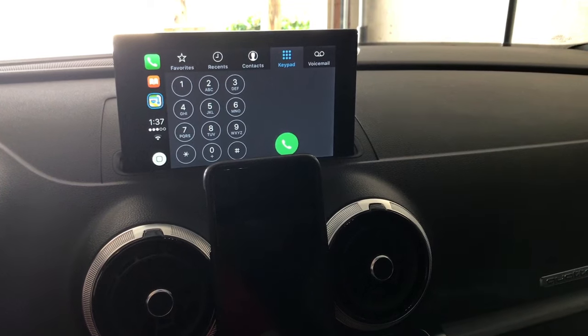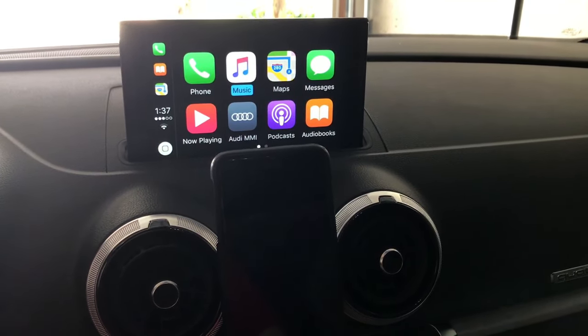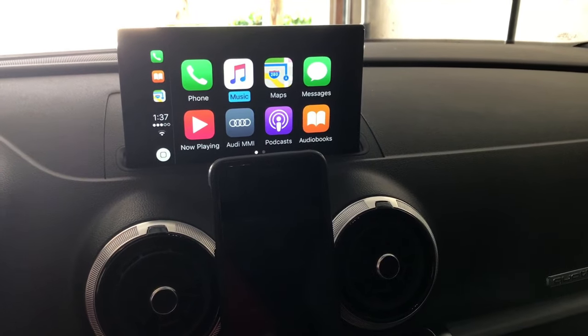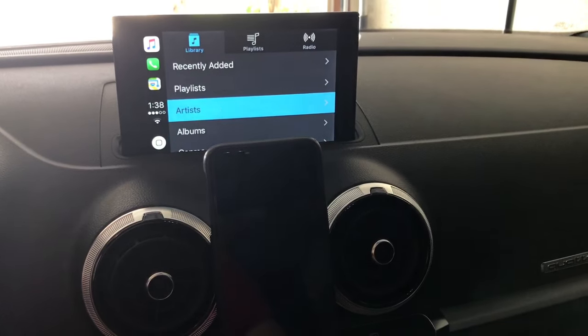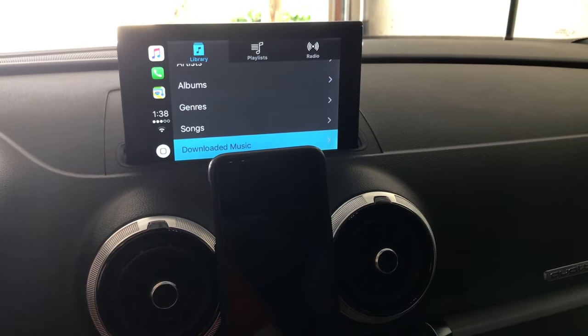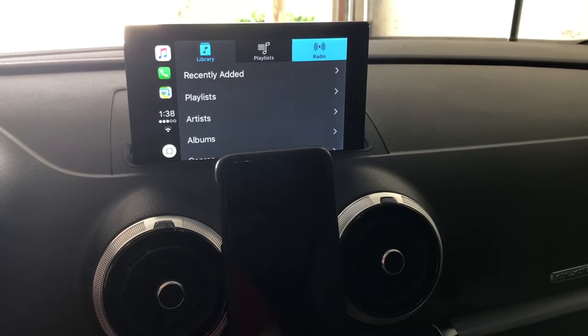To go back home, you scroll all the way to the left and you'll see your home icon. Click on that and check out music — it's basically just your iTunes with playlists, artists, albums. That's basically how it sorts everything, and you have your radio over here as well.